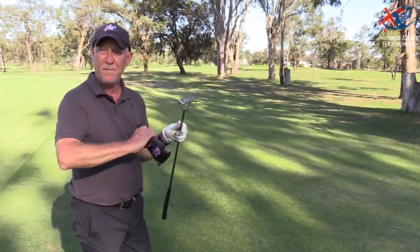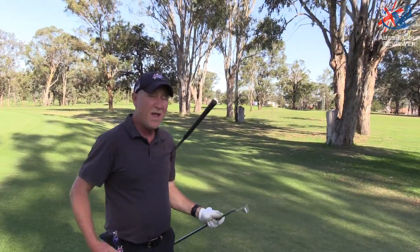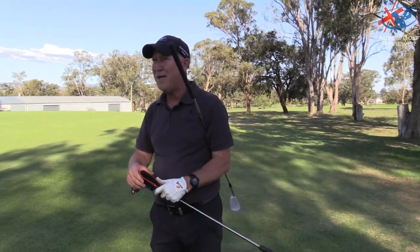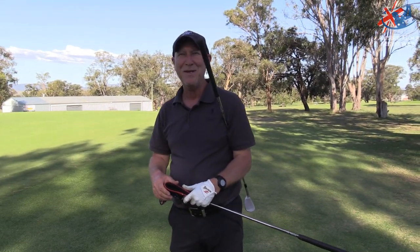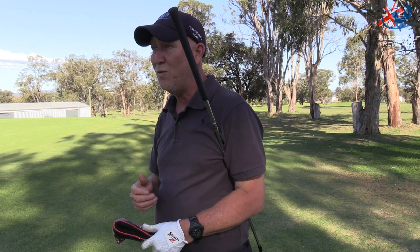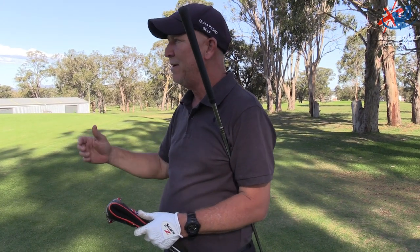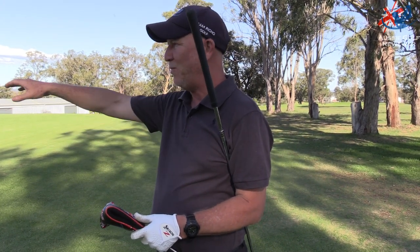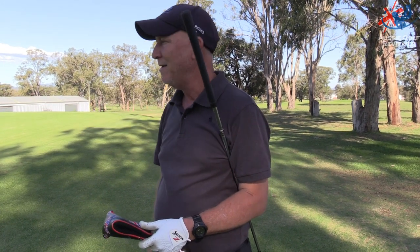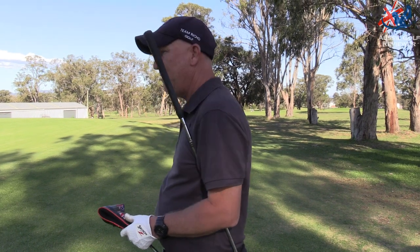Even if you were to hit the fairway there, you're probably still 150 odd out. The greens aren't massive either. You need good iron shots in, good short game — good mid-irons and stuff. A bit rusty with the old short game today.